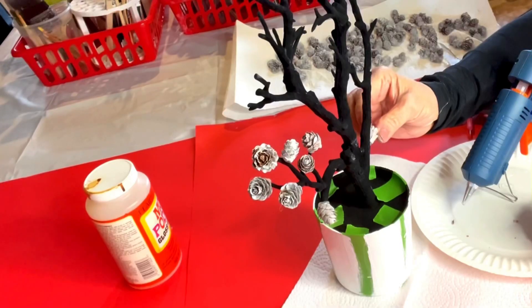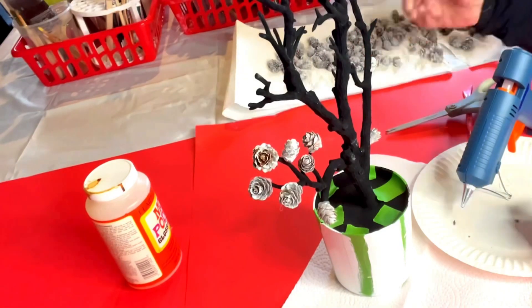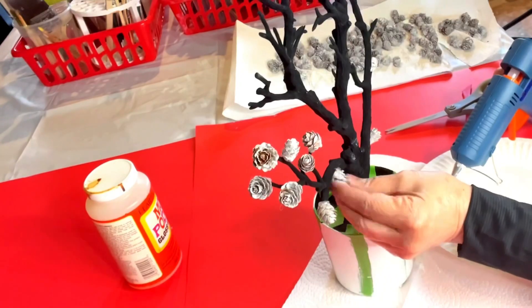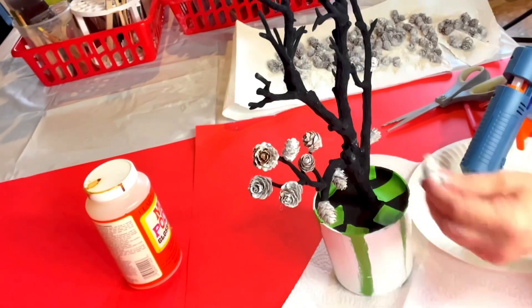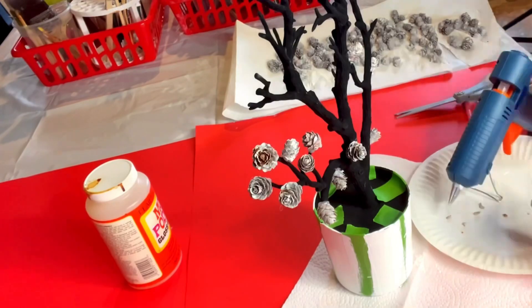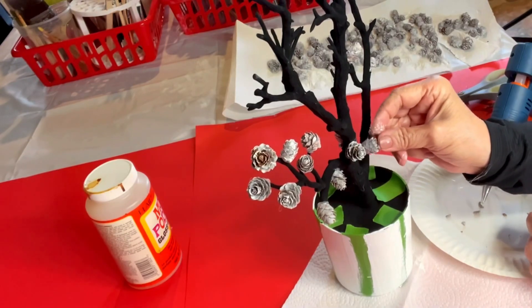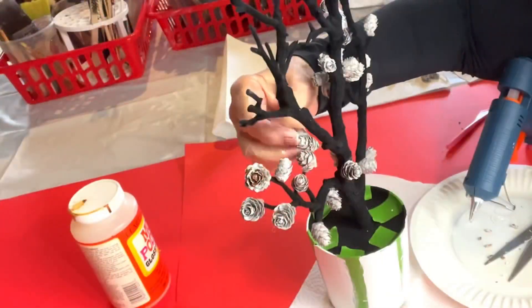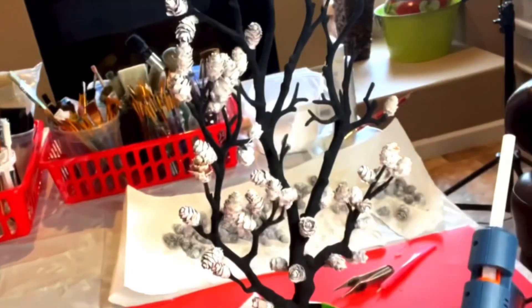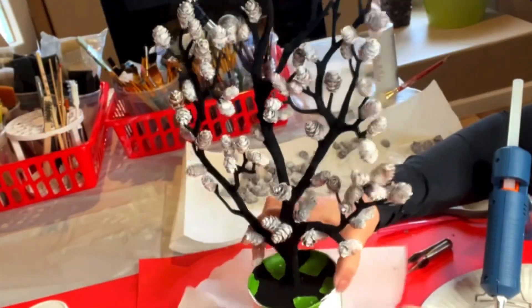Next, I began to adhere the pine cones to the tip of each branch of the tree. I used Gorilla Glue because it holds very well, and I didn't want to risk any pine cones falling off after it was finished. I used a dot of glue on each pine cone and just set it at the tip of each branch. Some of the pine cones weren't flat at the bottom, so I cut off a little piece to make sure they adhered well. I worked my way around the front of the tree, then turned it around and finished in the back.